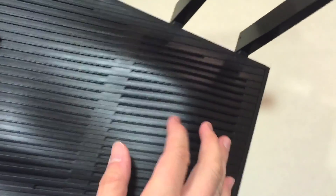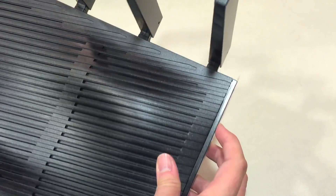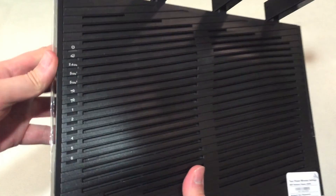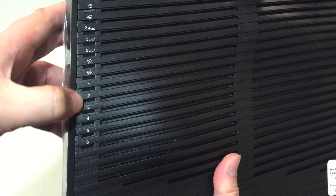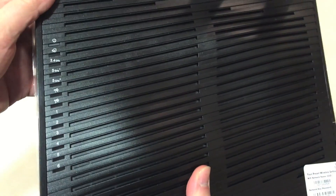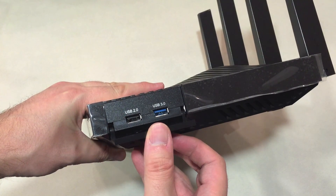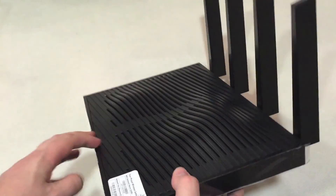The top of the router looks pretty muscle-bound with these bulges, but it's got some pretty good ventilation, and that helps keep it quiet when it's working. On the side, there is a list of the different ports, and these are lit up with LEDs underneath when they're operating. On the other side, we've got the two USB ports — it's a little unusual that they're on the side, but I found it convenient personally. USB 2.0 for printers ideally, USB 3.0 for external hard drives that you can stream from or back up to.